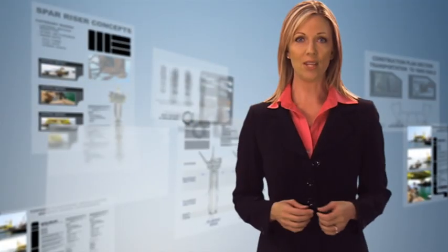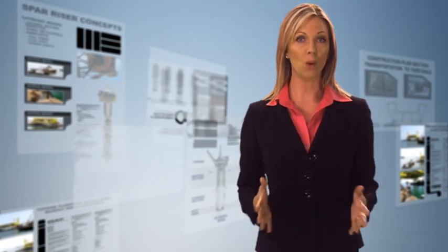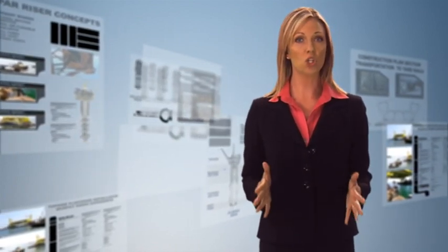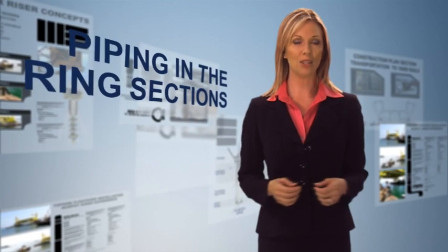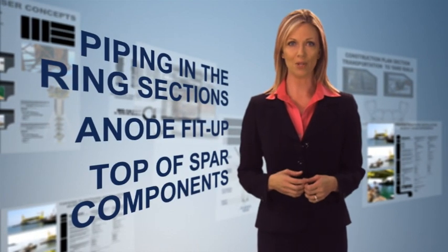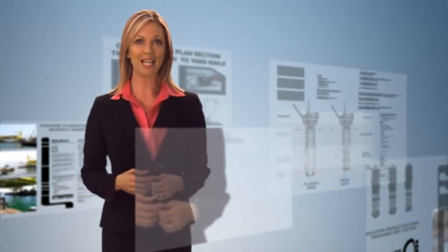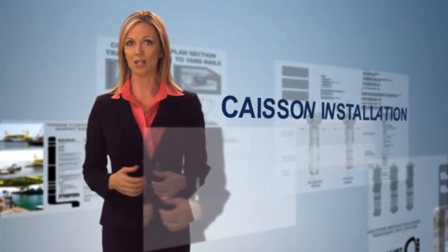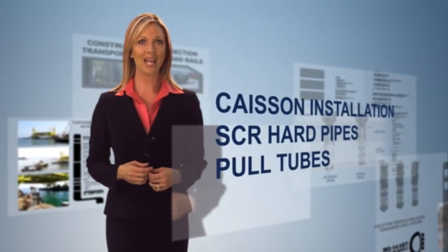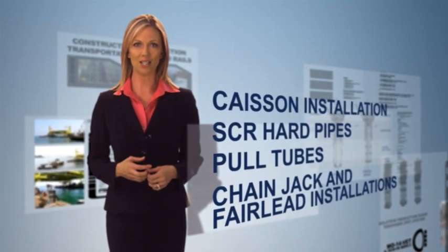Final outfitting generally occurs while the three main components are being welded together on the rails. Some of this outfitting is completed in the workshops, such as piping in the ring sections, anode fit-up, and top-of-spar components. The rest is completed at the rails, including Kazon installation, SCR hard pipes, pull tubes, and chain jack and fairlead installations.